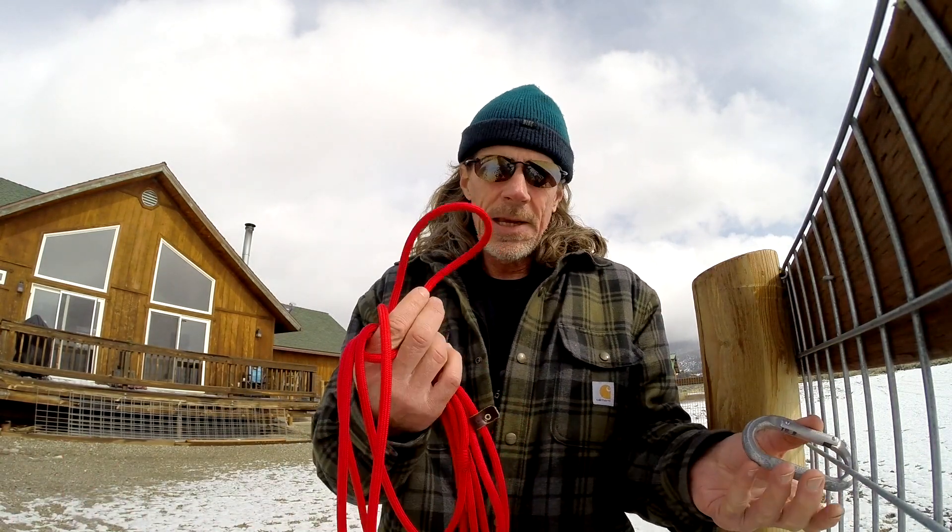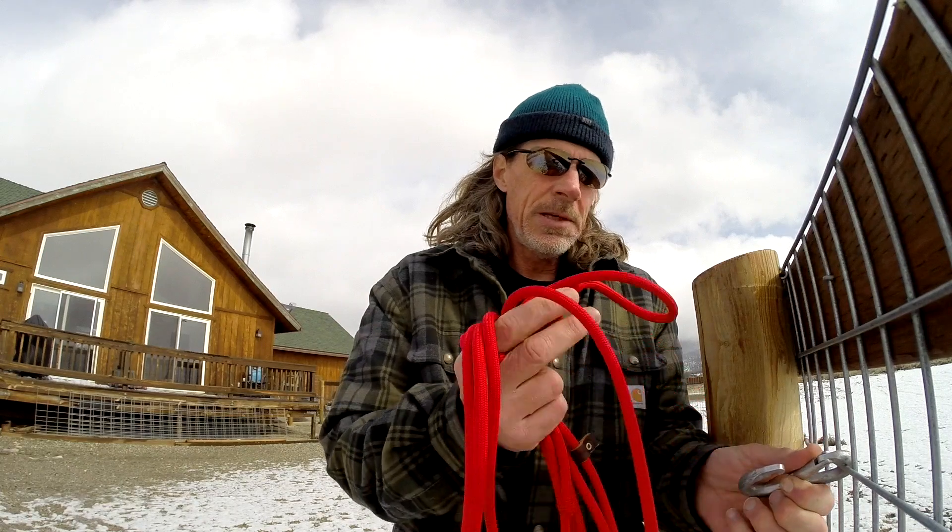Here's a good way to practice. You can get a carabiner like I have here, or just tie it off to something. This is the loop that goes onto the dog, so clip it there.